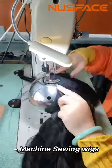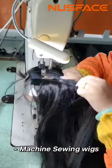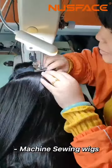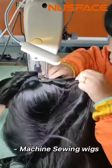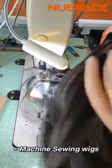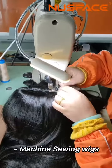We're going to take a look at it. It's a good look at it.